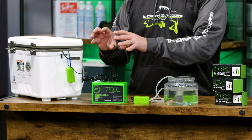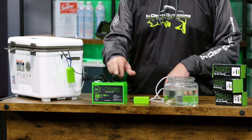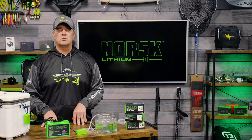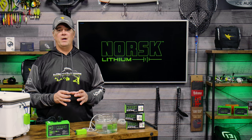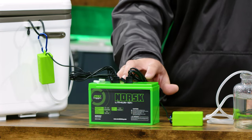The Norsk high output aerator runs off of any USB power supply, and of course Norsk ice fishing batteries come with two USB power ports built right into every battery. So what that means is you can ditch the cost associated with those expensive D cell batteries and run this high output aerator right off your Norsk battery.